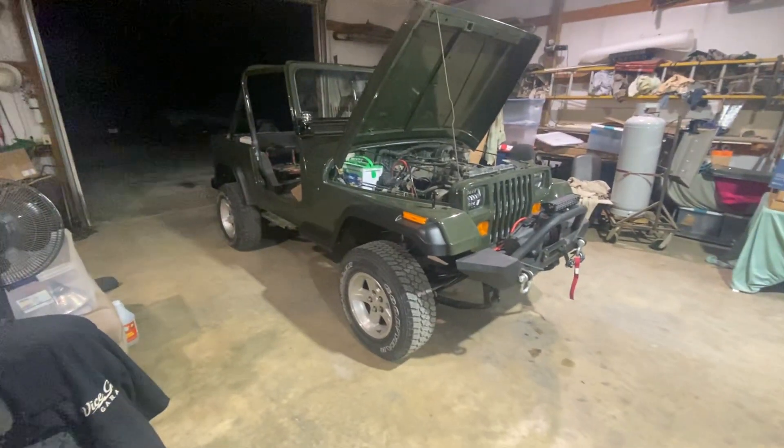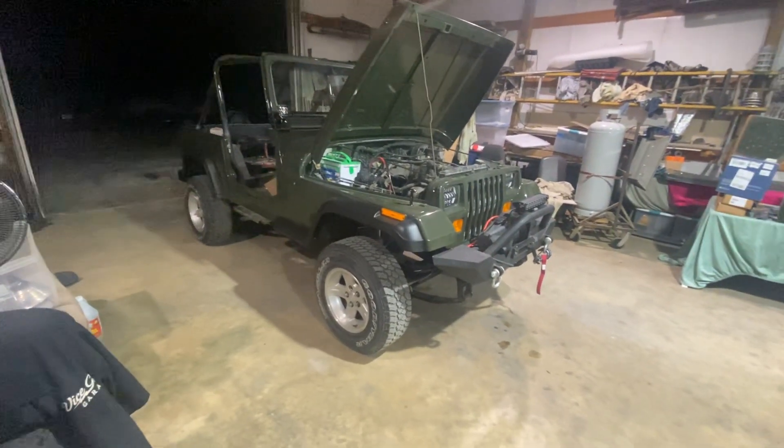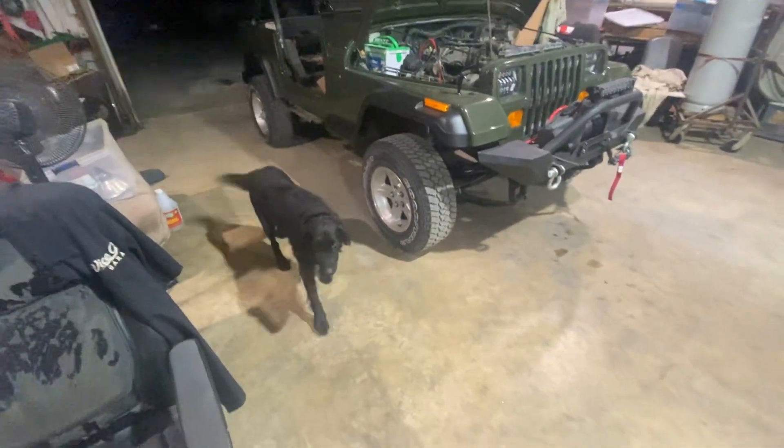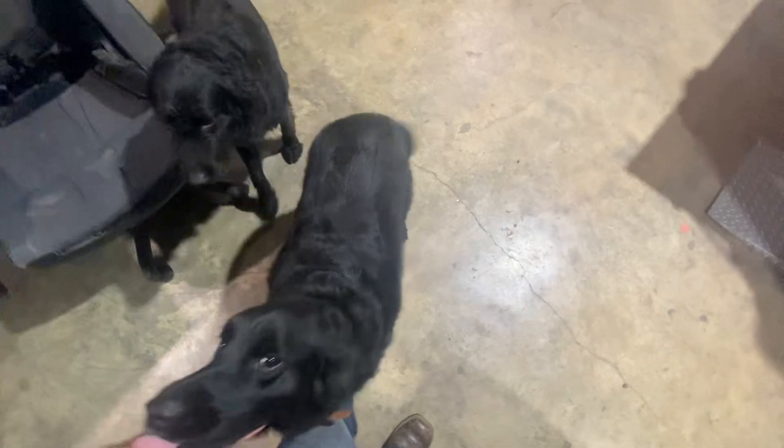Hey everybody in YouTube land, welcome back to the Rusty Mark. Hope you are doing well this evening. There's Bubba — got dogs in the shop — and Renly, my grand dog. He's kind of energetic. They love attention.